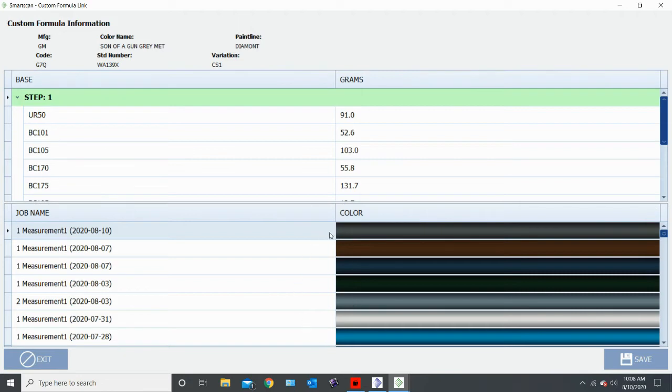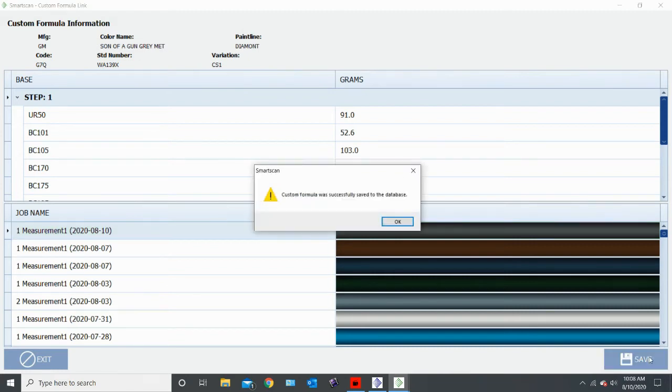Our spray out of our camera shot will be the first one, so the last thing you transferred will always be on the top here in this list. All we want to do is highlight that one, click save, and it will always tell you a custom formula was saved successfully.